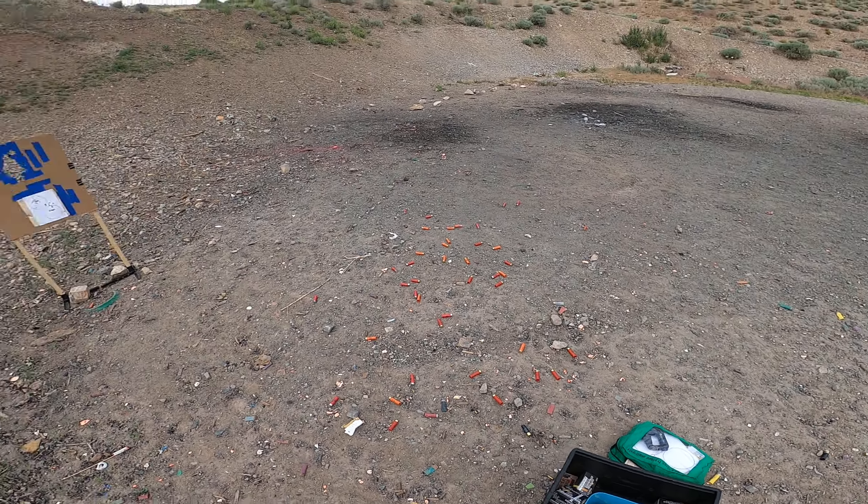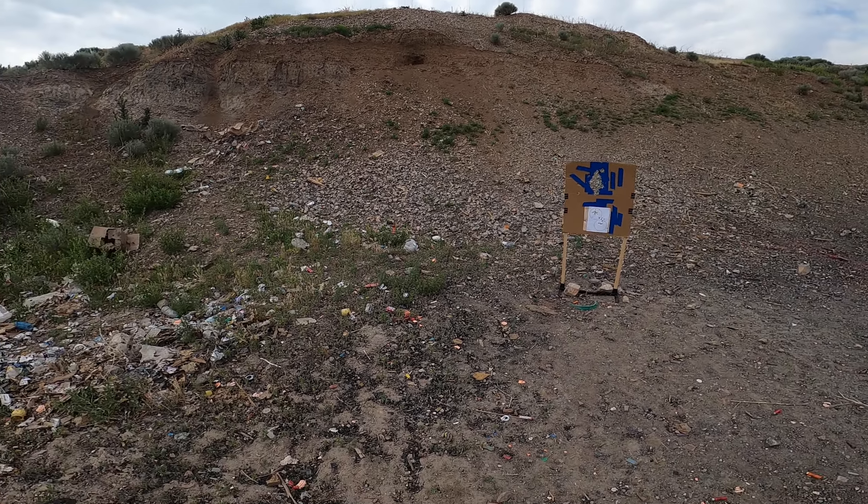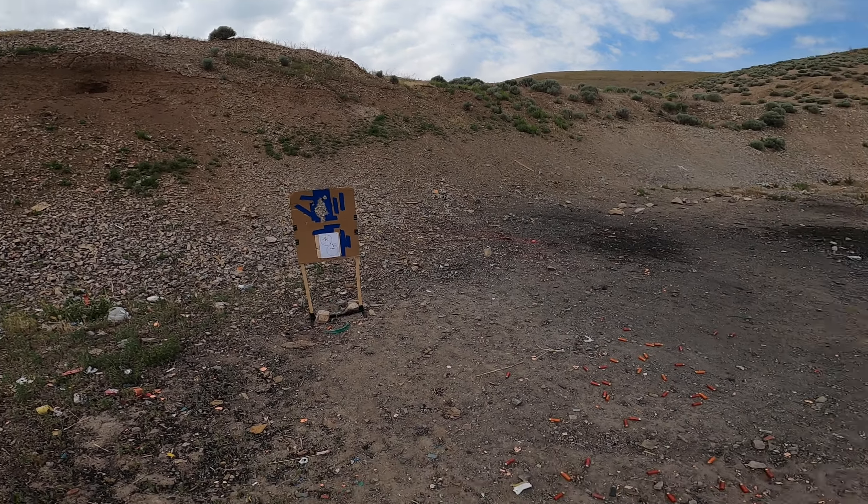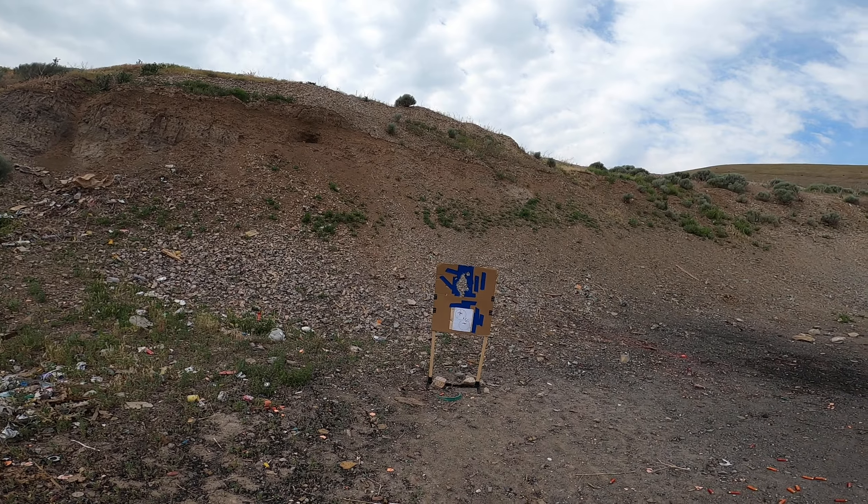I expect this to run fine in the gun. Generally speaking, a heavier load will work better in this gun, but we're going to see 14 rounds on or in the gun. We're going to dump it and see what happens.